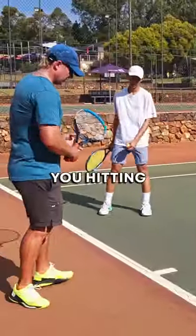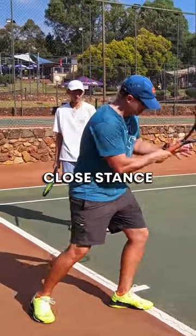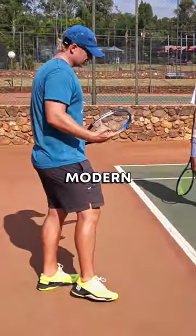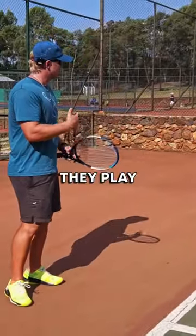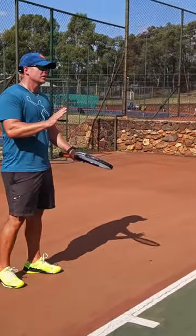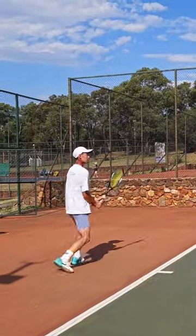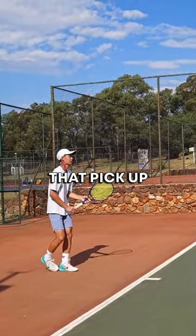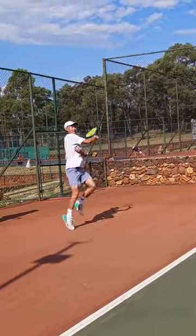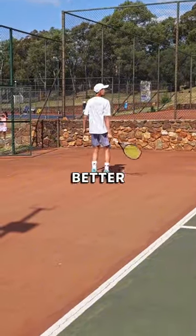One thing I want you to try: you're hitting from the baseline every single ball in close stance. Close stance is not bad, but if you look at the modern game — if you want to have more swing — they play open stance from the back. So let's use today's session: go 80% open stance, load on the outside leg. Especially on the deep ones — look at that pick up! Yes, get used to it. Much better forehand.